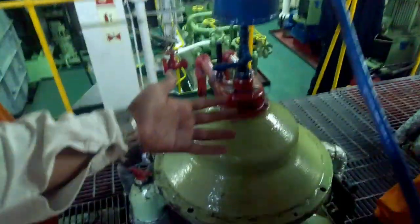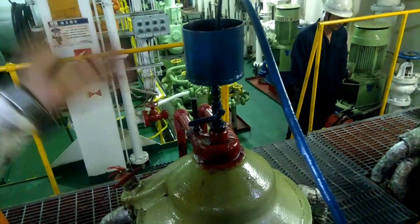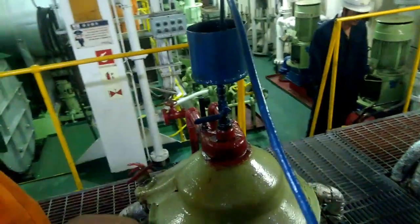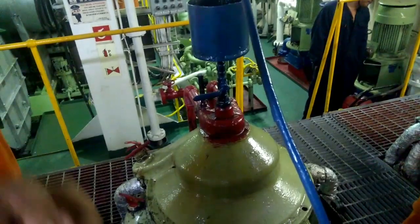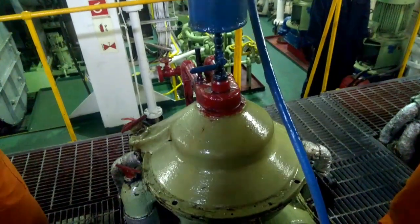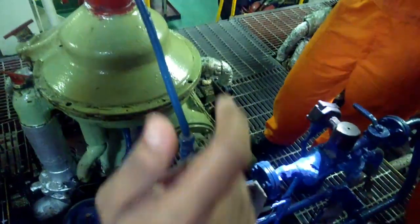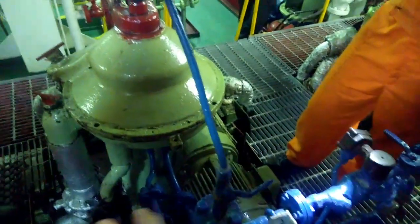Sometimes what is done on some purifiers — once you stop the feed, you will close the inlet valve also. And then once you are giving feed again, you will open slowly so that the bowl doesn't open up. Now if the operating water is supposed to be given for some time, after you have stabilized the purifier, then you close the operating water.